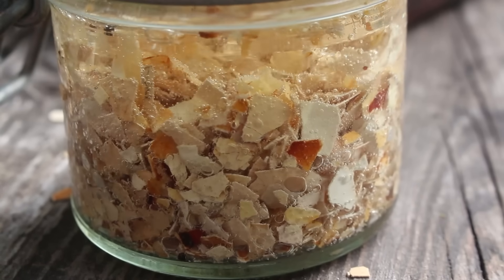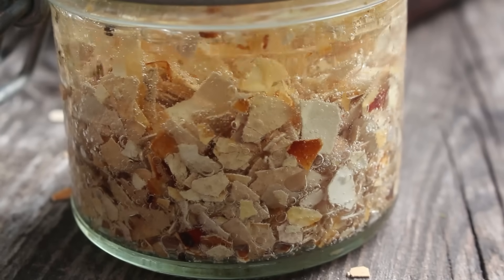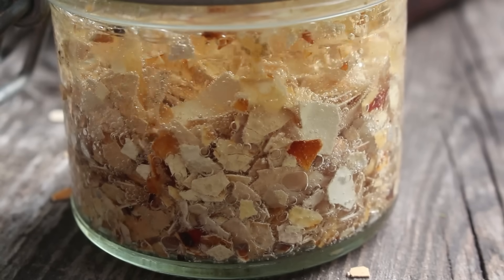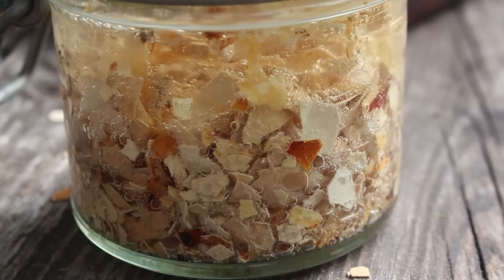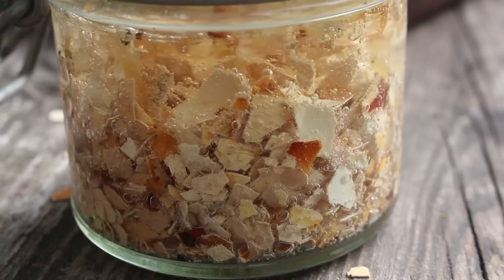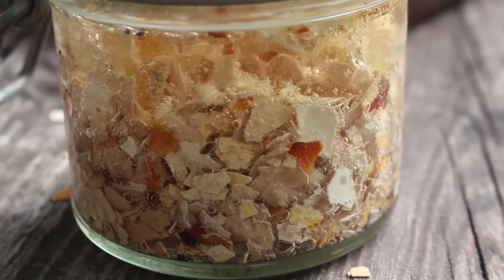That will make it water soluble and ready for your plants to take up. You can just water it in when your plants start to produce flowers, in readiness for producing fruit. Now let's look at the fourth method, which is similar in process but possibly a little bit easier and a lot more interesting — and for that we need hydrochloric acid.